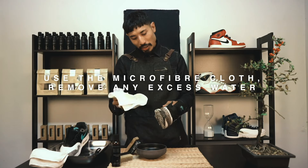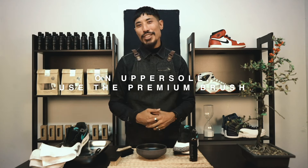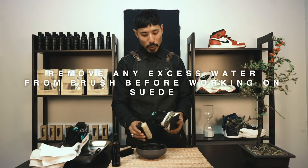Using the microfiber cloth, just remove any excess water from the midsole and undersole. Now moving on to the upper, use the premium brush. Be sure to remove any excess water as we are working on suede.